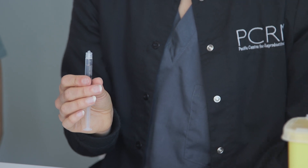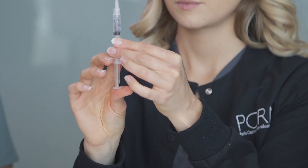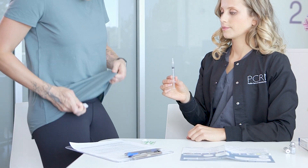Remove the Q-Cap and twist on a new injection needle. Prime the syringe by pushing the fluid up until there is a small bead of liquid at the tip of the needle. You are now ready to inject.